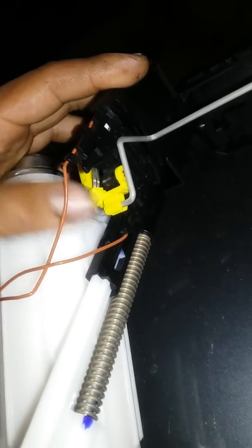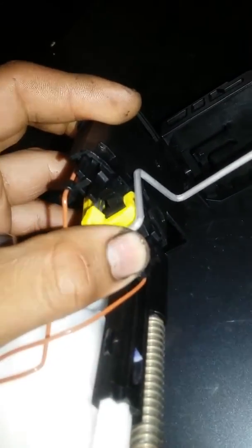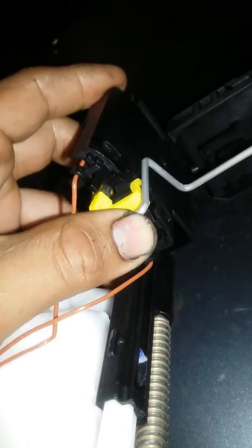Welcome back to YouTube. This is a 2008 BMW 535i — part 2 of the fuel filter replacement video. Here we have the sending unit; I'm about to slide it in.